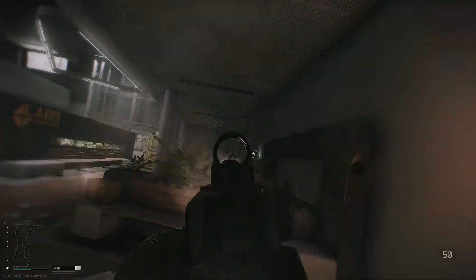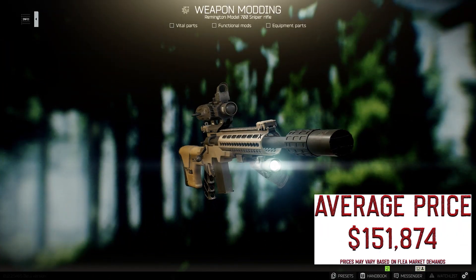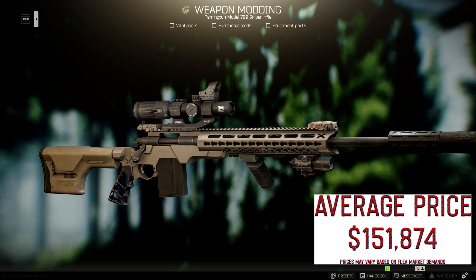So check out this list — amazing. But also check out our last video if you haven't, to learn how to build an M700 for about 151,000 rubles.